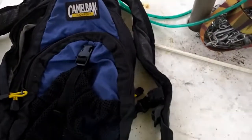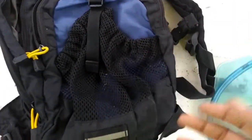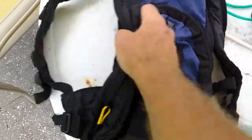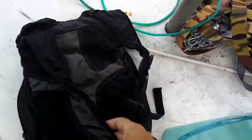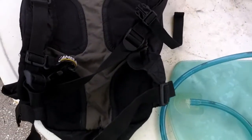The cool thing about these, even the bigger ones like this — because there are some small ones where you can put the bladder in and then maybe matches and you're done, you have no room — with something like this you can take it and attach it just on your back like a regular backpack, or actually attach it to the outside of your backpack. And we're talking 100 ounces of water. This thing is really light. Five bucks at a garage sale — mega score.